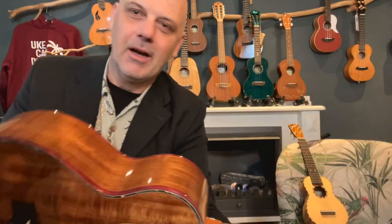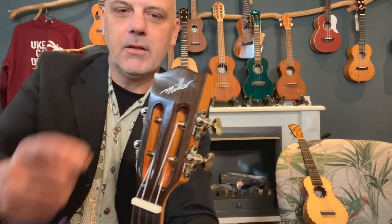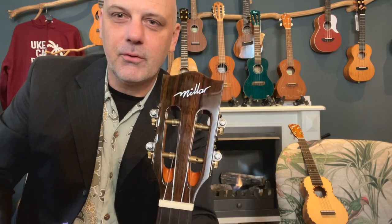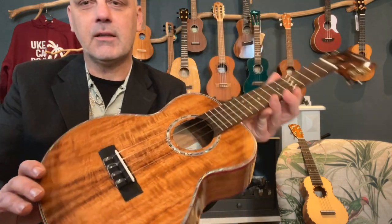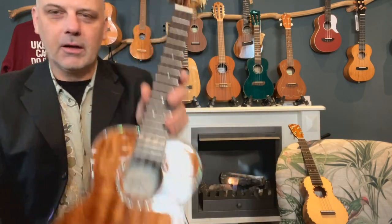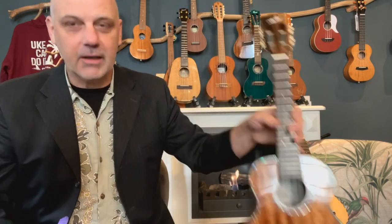Dus het is echt wel een kunstwerkje deze — heel mooi afgewerkt. Maar ja, dat mag ook wel natuurlijk. Hier zit ook een hardhouten plaat op, het stok om het weer te verfraaien. Mooie lakafwerking, voelt lekker aan. Als je nog vragen hebt over deze ukulele, dan hoor ik het graag. Bedankt voor het kijken.